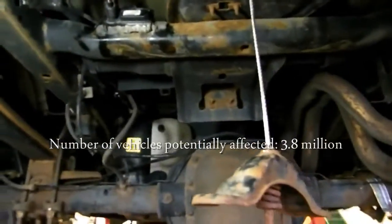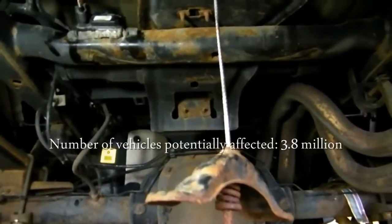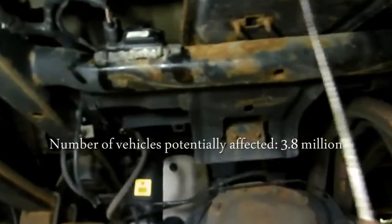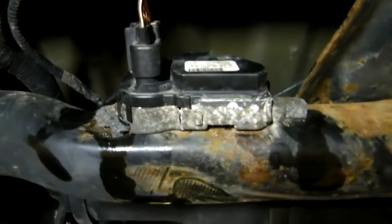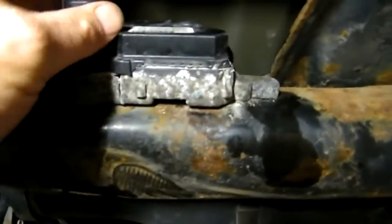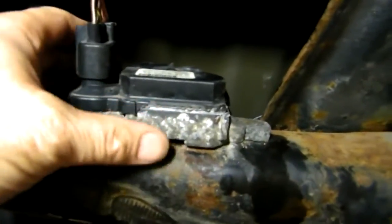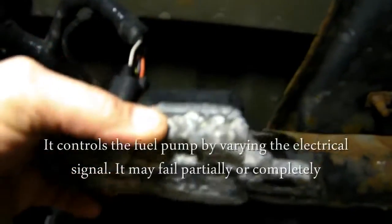What you're looking at here is the underneath of the rear of an F-150, a 2006 Ford F-150. The spare tire has been removed to gain access to this — this is the fuel pump control module. I've had this one partially disconnected, got the two bolts out, one goes here and one goes here. These things are horribly rusted under here. This one actually has holes in it. This is from Ontario, Canada, so it's in the rust belt area.